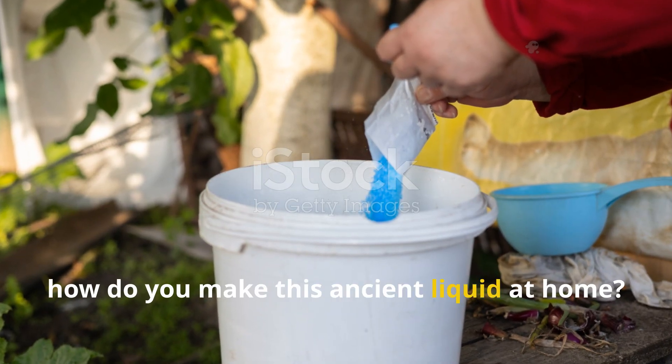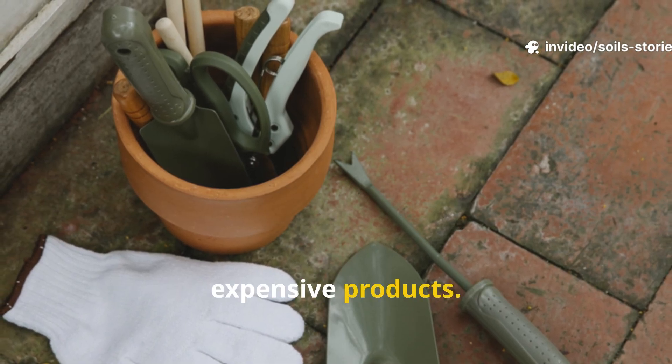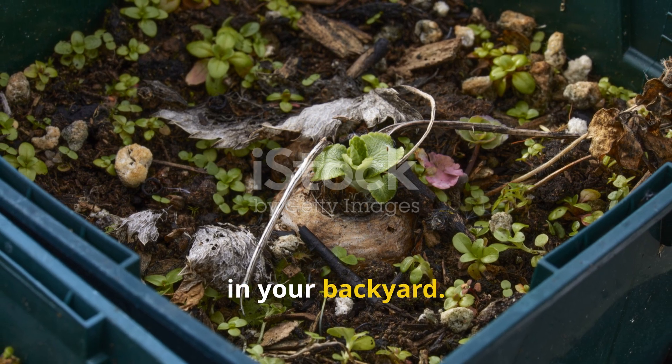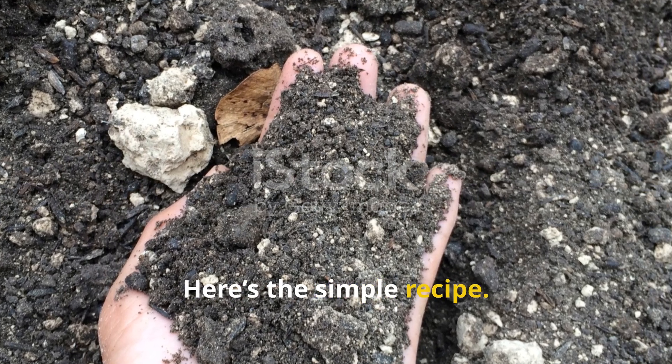So, how do you make this ancient liquid at home? You don't need any fancy equipment or expensive products — honestly, everything you need is probably already in your backyard.